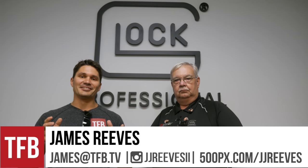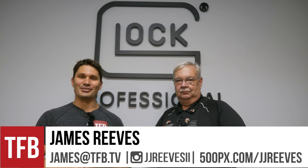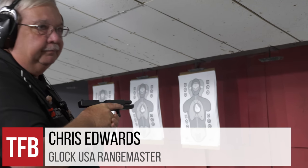Hey guys, James again with TFB TV, and today I am at Holy Mecca — Smyrna Glock HQ here in the United States. I'm here with Chris Edwards, the range master here at Smyrna, and I'm here for the Glock Operator Course.